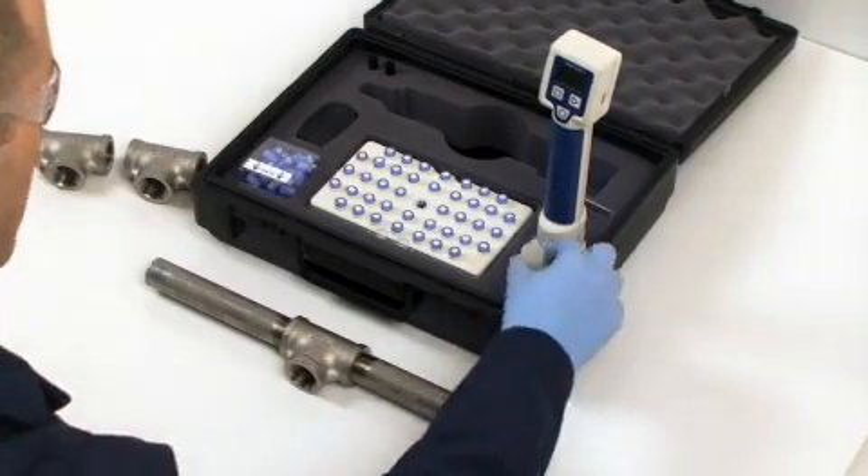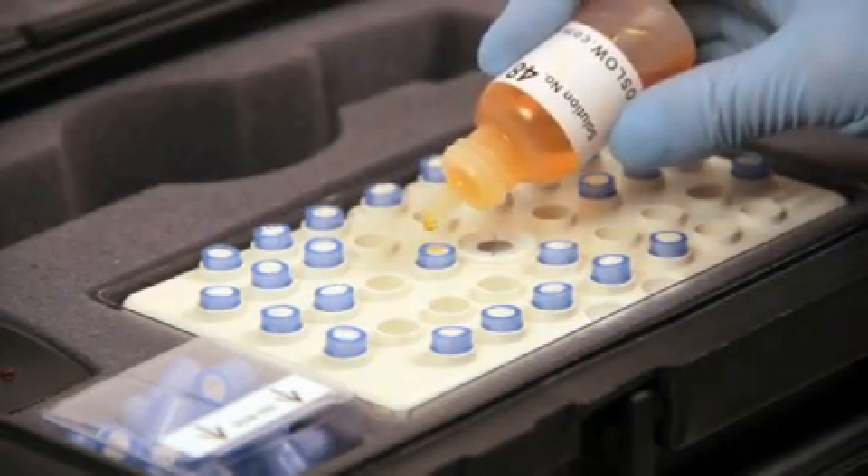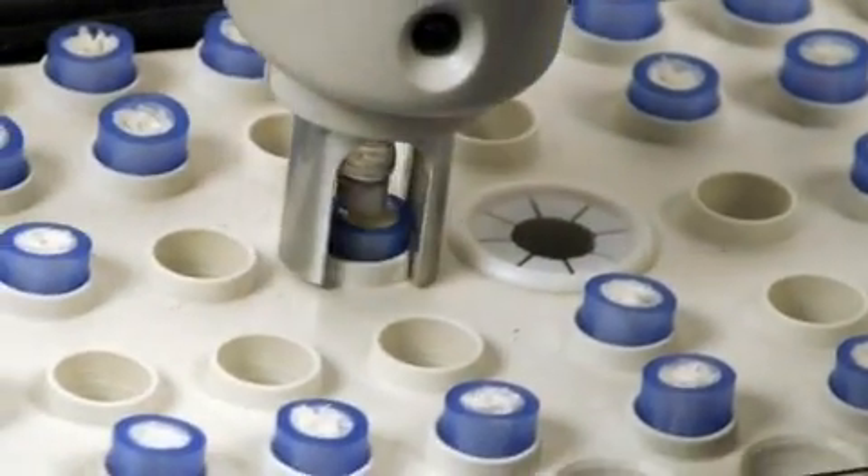The first step of using the Passiflash 3036 is to apply two drops of solution to a nib. Next, pick up the moistened nib with the probe.